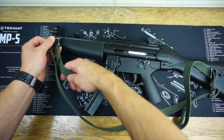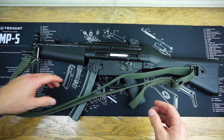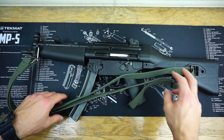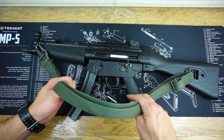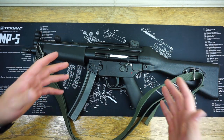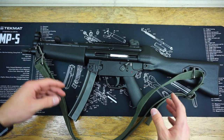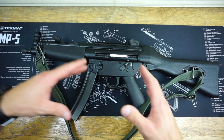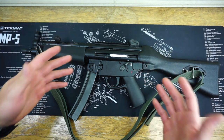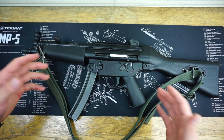Some of you may be asking why I still have this sling on the PTR 9CT if I'm not a fan of it. Honestly, it's pretty much because it looks cool — I wanted this to be as clone-correct as possible, and it just looks awesome. But consider that it's not really being used for a practical purpose; it's more for the looks and cool factor of an original-style build. With that said, these slings are extremely affordable, and there are also two-point slings out there that are factory original German slings, which might be more what you're looking for in a practical sling setup that still has that same old-school feel.